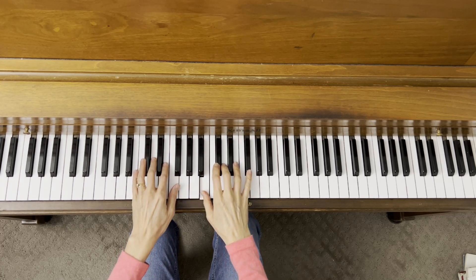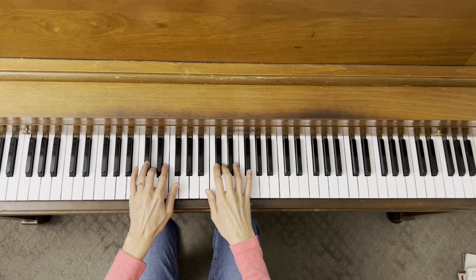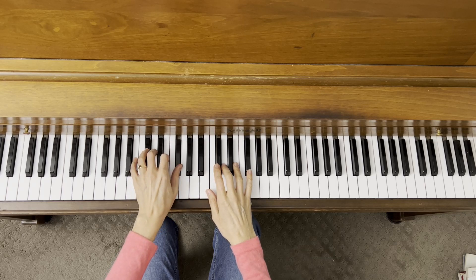It's the same thing for the left hand. Tonic is B and we go whole step, half step, whole step, whole step.